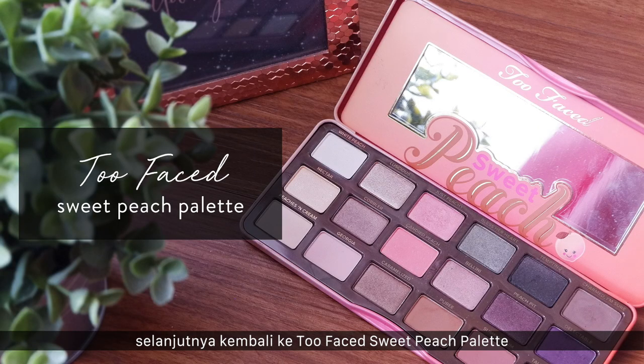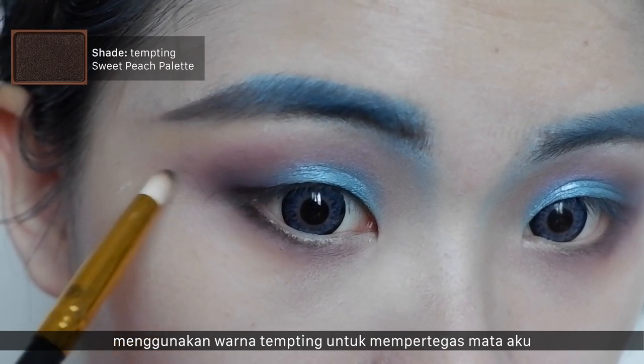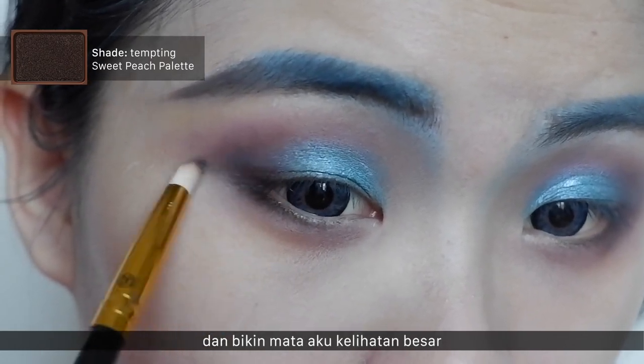Back to the Too Faced Sweet Peach palette — I'm using the color Tempting to define my eyes and make my eyes look bigger.